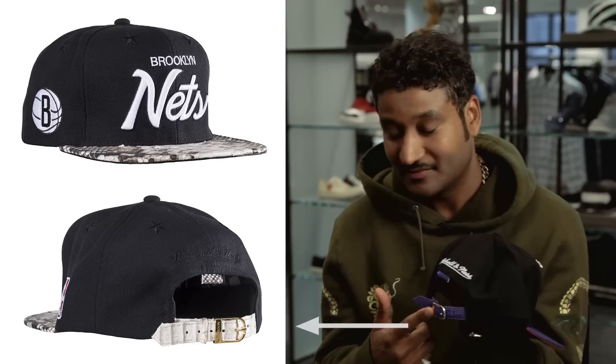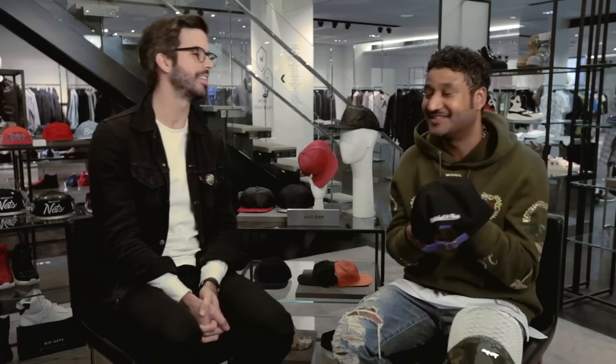Hey, I'm GQ Style Editor Will Welch. I'm here at Barney's with the legendary Don C. Don, let's get right into it. Can you just take us through a Just Don cap? I sort of reinvented the style of baseball caps with the python brim, the strap, the gold buckle, and the tab.